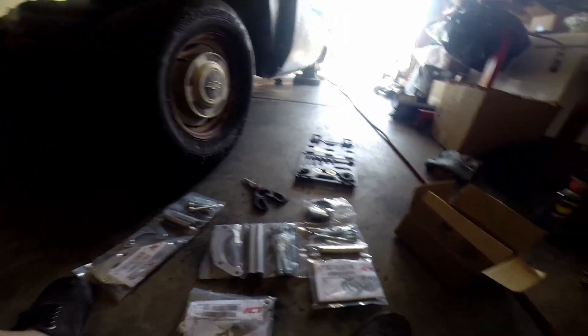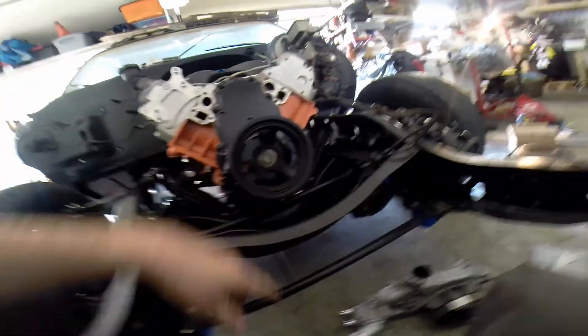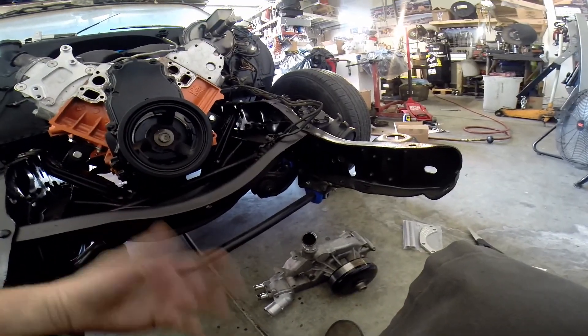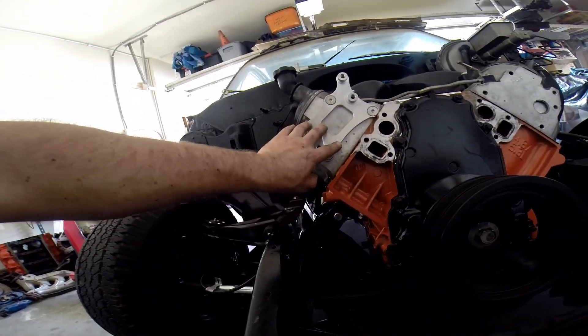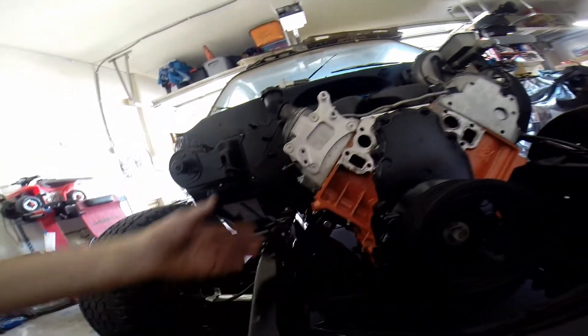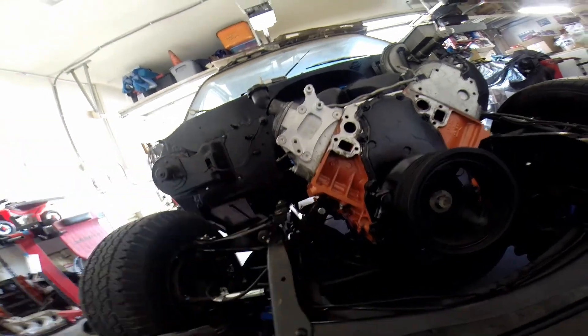I'm going to open this up and kind of go through everything and see where everything needs to go. I had to take the water pump off in order to get this bracket in here — it was the easier way to do it, which is not a big deal. This bracket comes in the alternator packaging kit; you just have to take the water pump off.